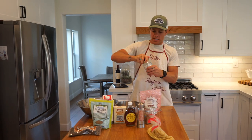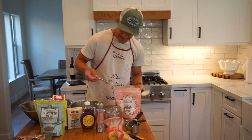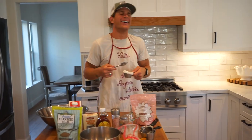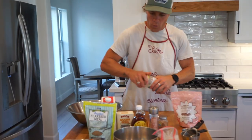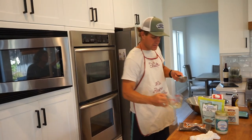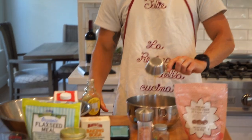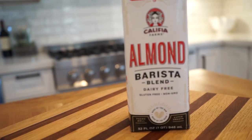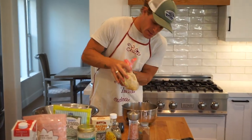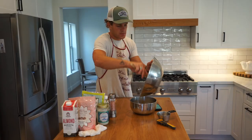One third cup melted coconut oil is what we're gonna need. Let's put this in the microwave — wait, I can't put metal in the microwave. We're gonna put this in the bowl. One half cup of maple syrup — I went for the Trader Joe's brand. Half cup maple syrup going in along with the coconut oil. One fourth cup almond milk, barista milk. I'm just gonna squeeze this bag of flax. Ooh, that is kind of jelly — look at that.